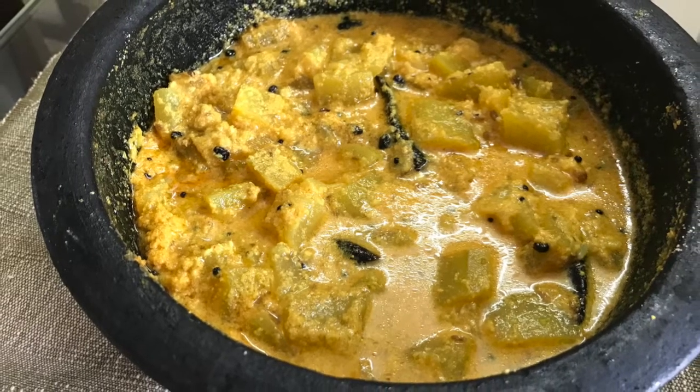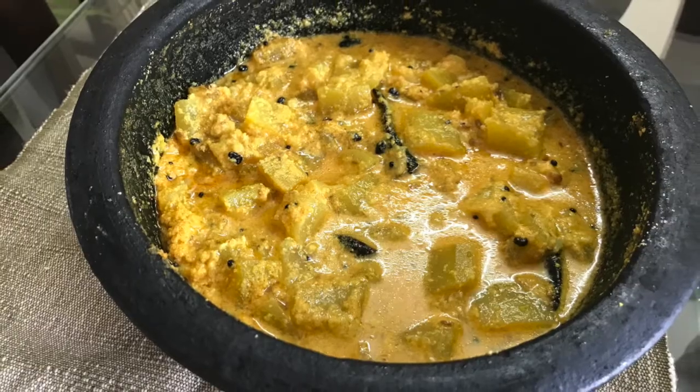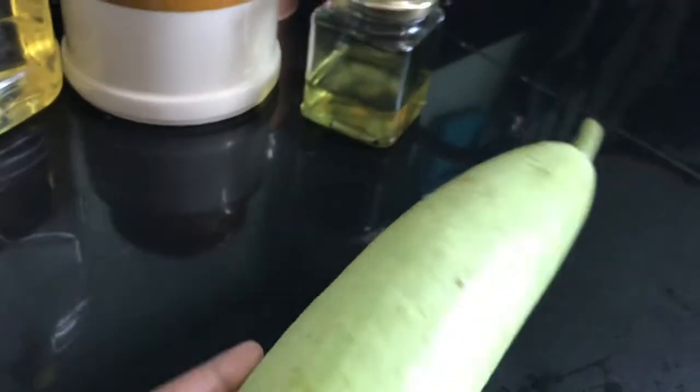Welcome to our channel. I am using a bottle gourd — a medium size bottle gourd.